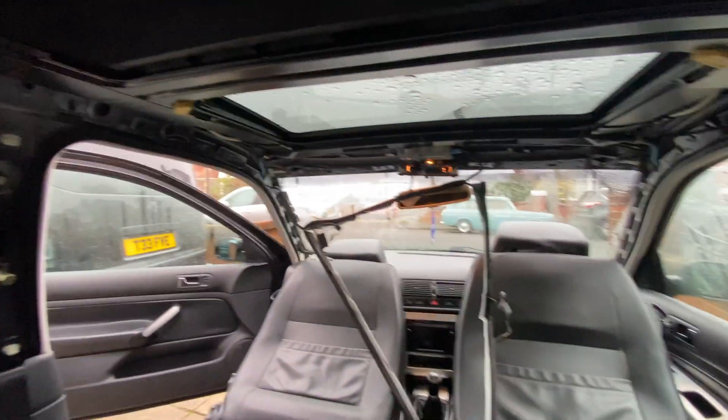It is all working now, the sunroof. So the headlining can go back in. Once I get the headlining back in, we'll spin it around and we'll have a look at the pollen filter and make sure that's not letting water in, because there's no condensation in the car. As you can see, there was only a slight little bit this morning on the bottom of the windscreen by the dash. So I think the only moisture left in the vehicle is in that area somewhere.